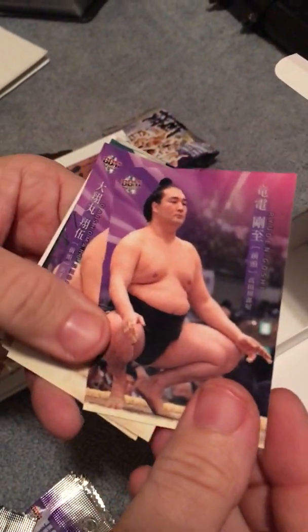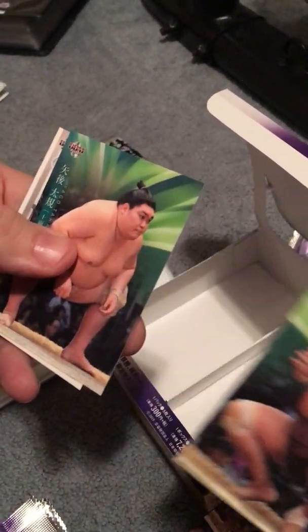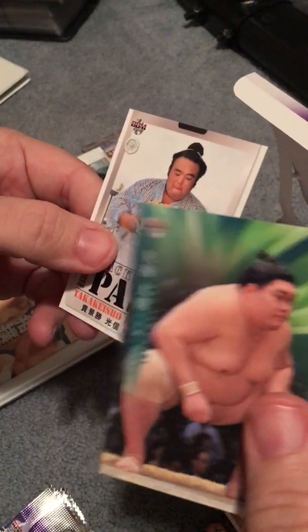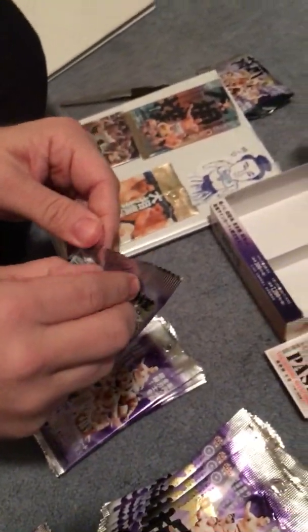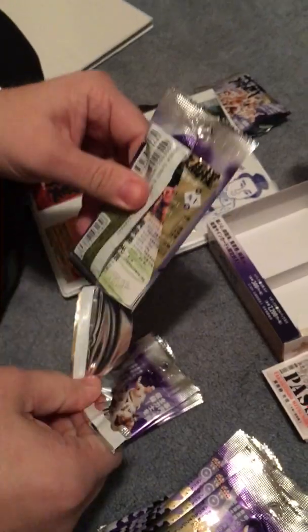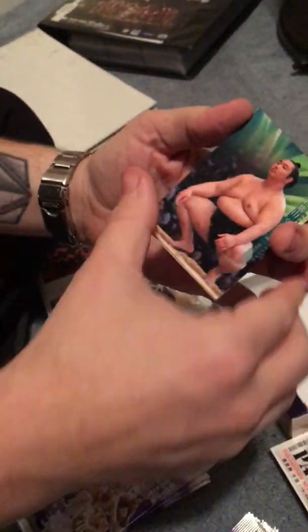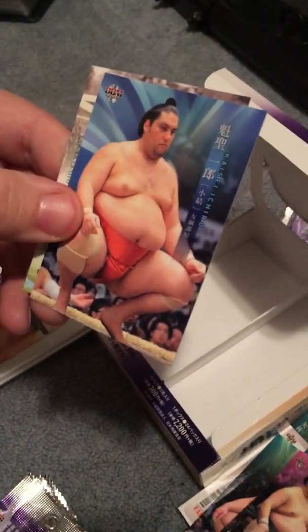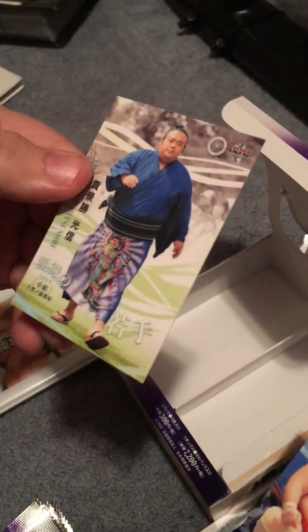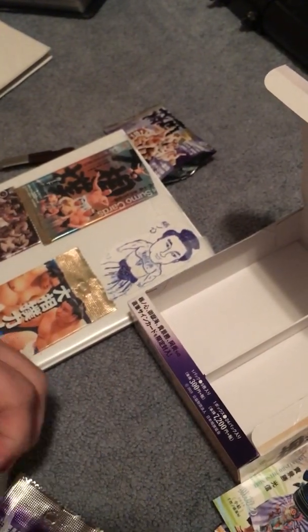We got Ryuden, Daishoumaru, Jokoryu, Yago — did really good this time, first time moving up to the big division. Backstage pass, got Takanosho. Tamawashi, Kaisei — did really good. Sorta looks like the soap set we had in one of our other last year's packs.